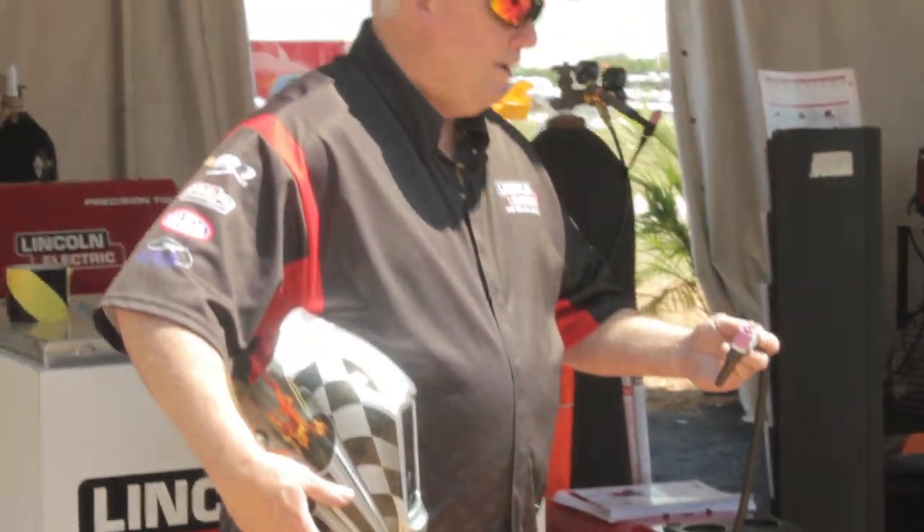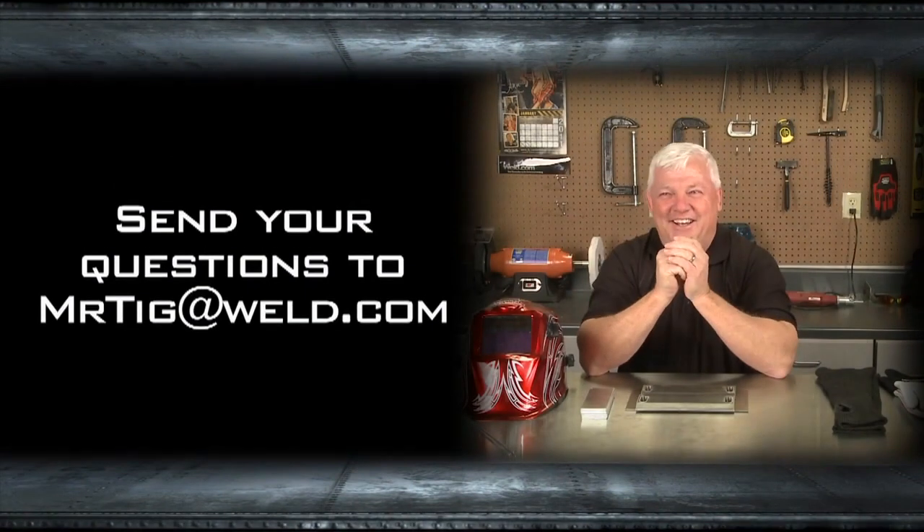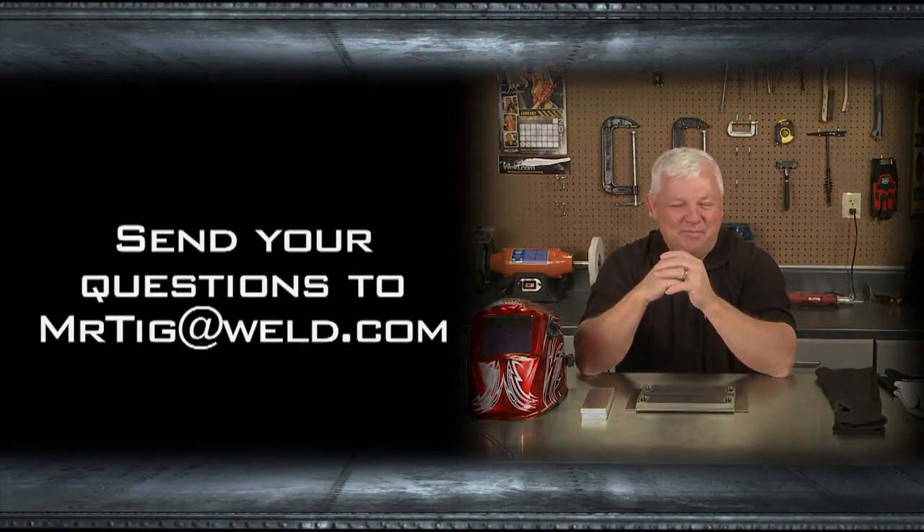And that was your helpful hint for today's show. Thanks for watching TIG Time. I'm Mr. TIG. Thanks for watching.